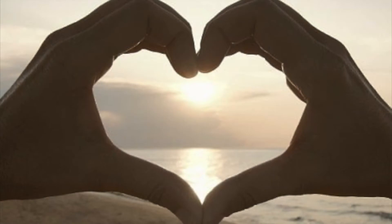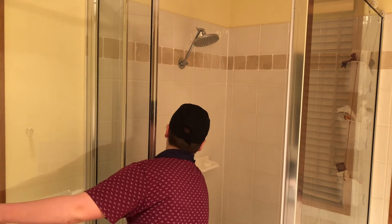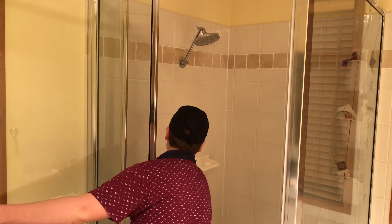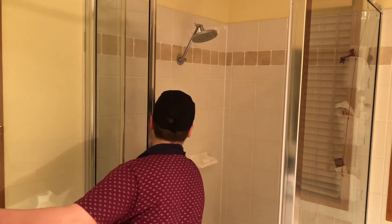Now, more than ever, we need to love water. It's the little things we do in our homes and gardens that can make a big difference. Did you know that if we all shortened our shower by only one minute, we could save our region 4 million litres of water in a single day?